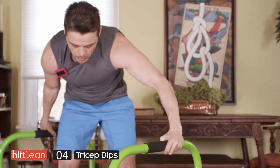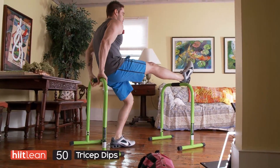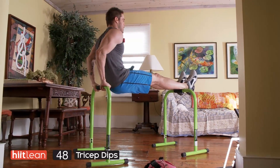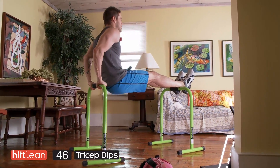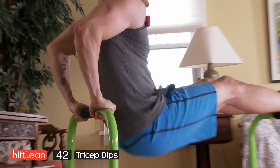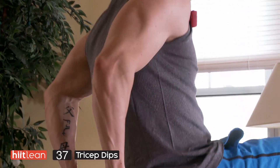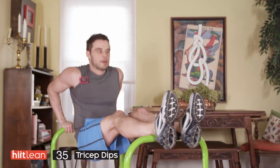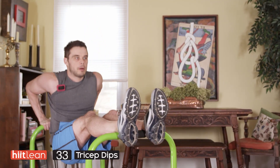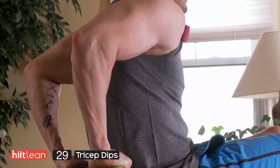We're getting our equalizer bars for this one. You're going to be using both of them — putting your feet up on one part of the bar and holding yourself up with the other. Right down and right up. If you don't have the equalizer bars, no problem — you can use a chair. If you want to make this tougher for the dips, make sure that you're extending your legs as far out as you can.